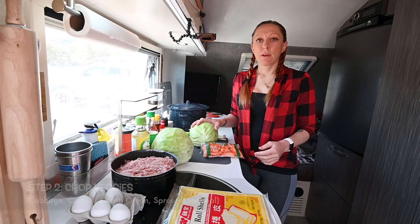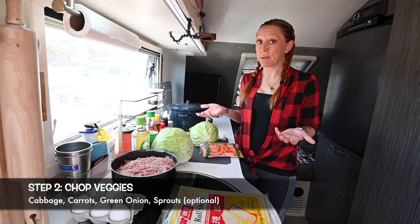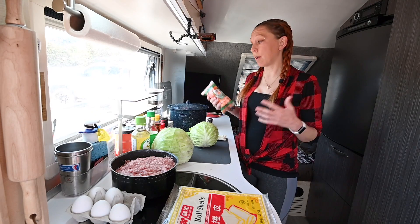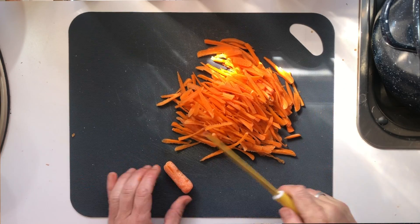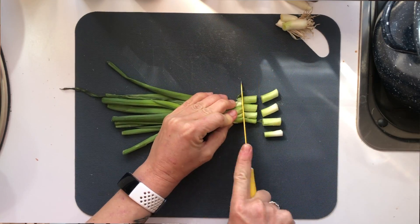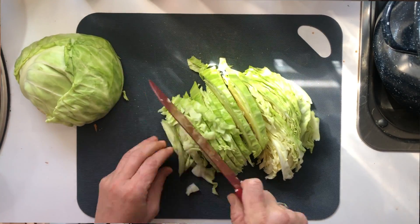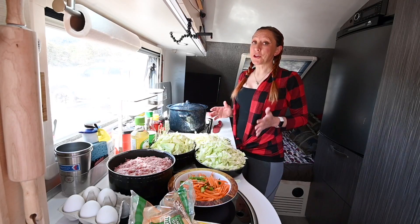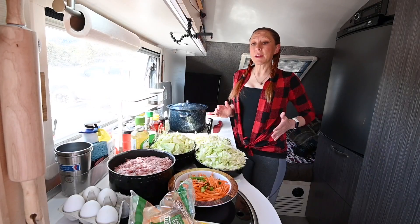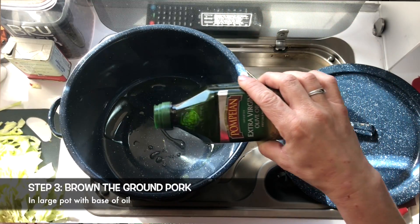Now start chopping up the veggies. For the inside we're gonna use cabbage, carrots, green onions, and sprouts if you can find them. For the carrots, it's usually easier to buy two to three large carrots and grate them on a grater — but since I live in a tiny camper I don't have one, so I'm improvising and chopping baby carrots really fine. Chop the green onions in about one-centimeter pieces, and shred up the cabbage. Don't worry — it's going to look like a ton of cabbage, but it'll cook down a lot.